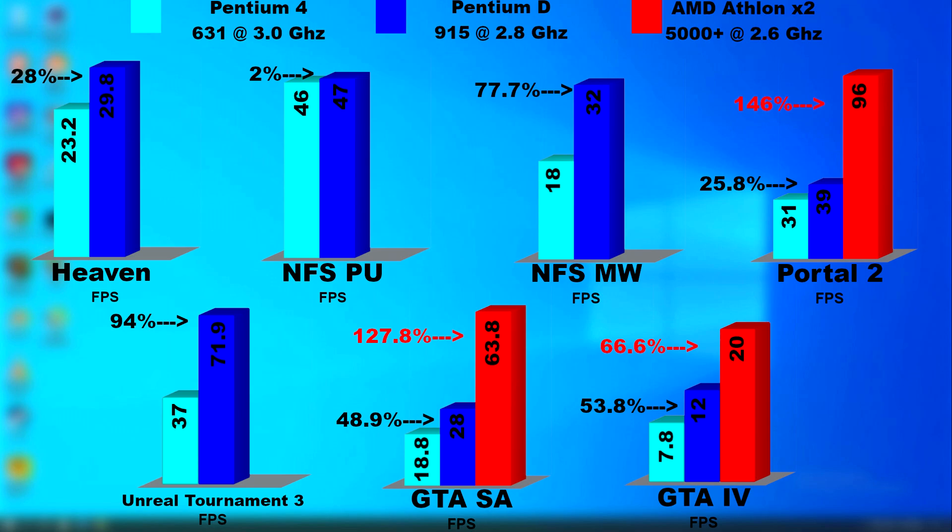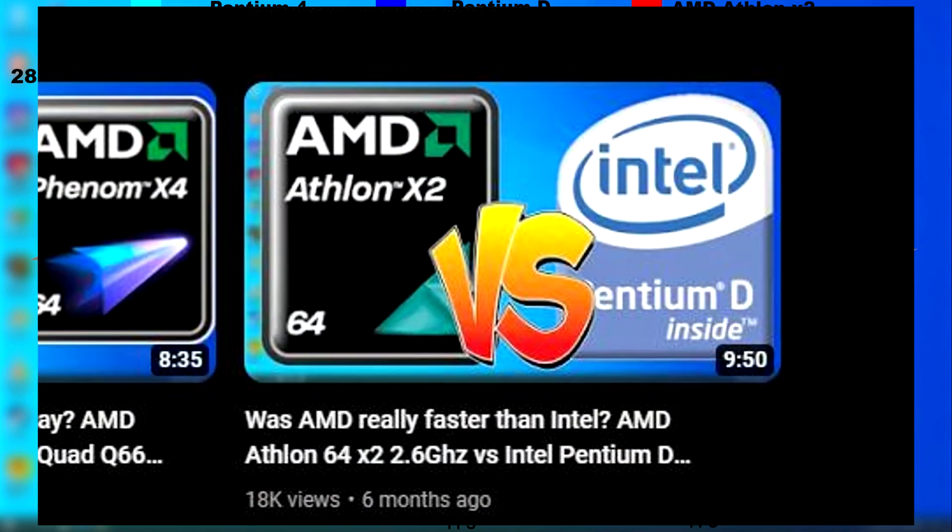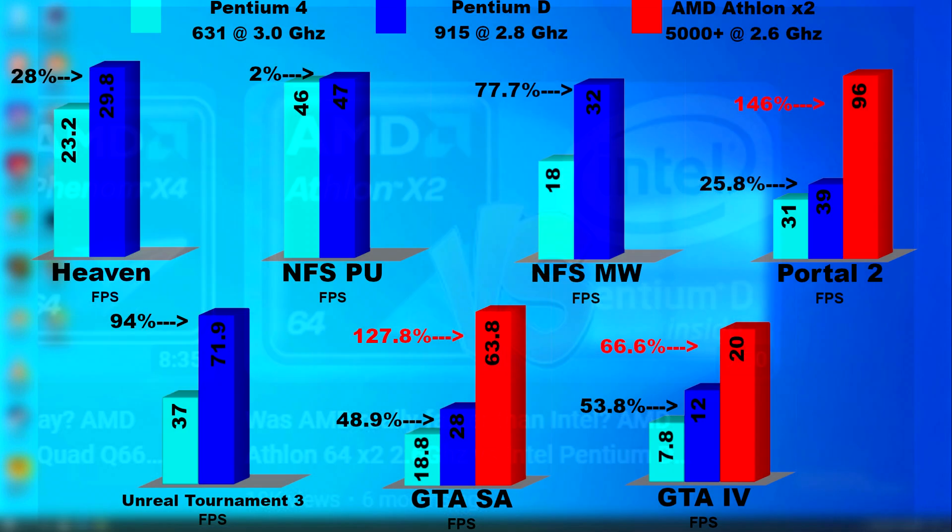The Pentium 4s and Pentium Ds didn't like being overclocked. I made a full video comparing the Athlon against the Pentium D — I'll leave a link in the description — and that was a pretty dark time for Intel.